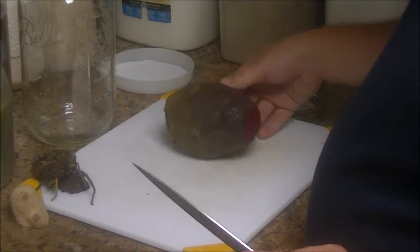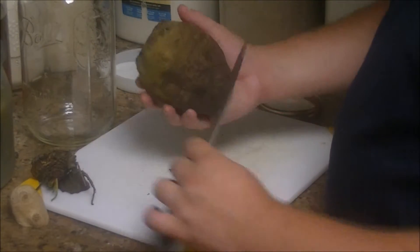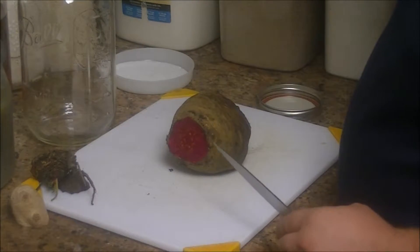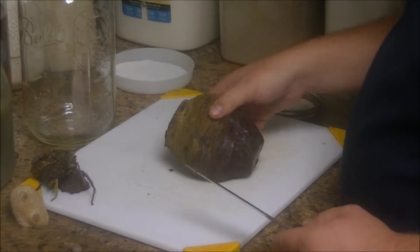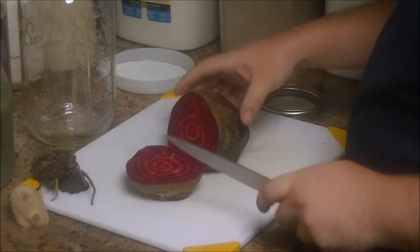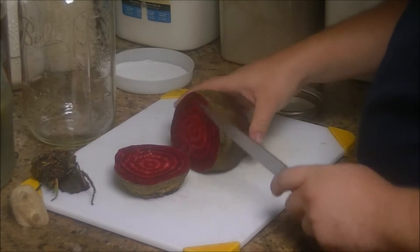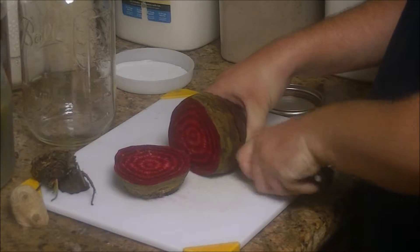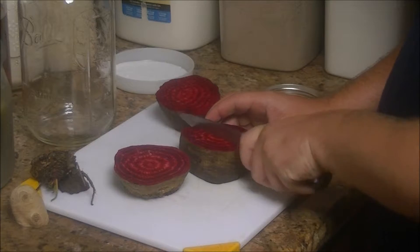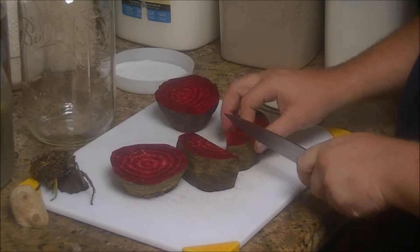I'm not going to peel this. I washed this off after it came out of the garden, so it's already clean even though it doesn't look like it — it was sticking up out of the ground about that far when I got it. So it's not going to look like a normal beet anyway. I'm going to cut these up into cubes. You don't want to cut these up into really small pieces because it will affect the fermentation of the kvass — it won't make kvass, it will make beet booze.